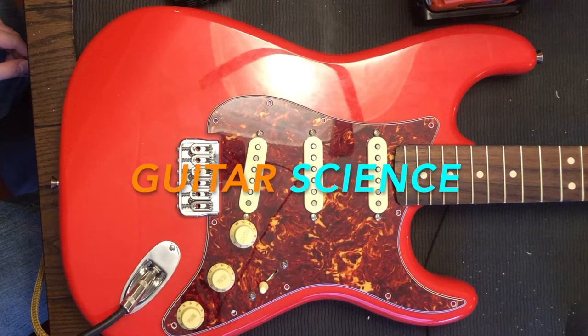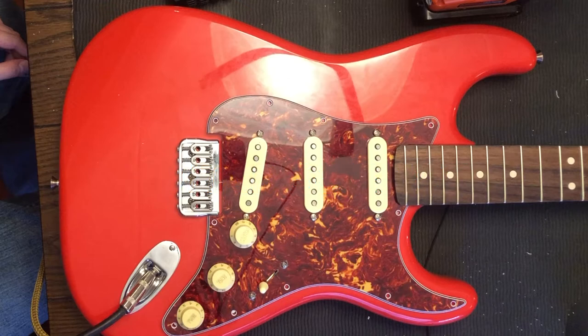Welcome back to Guitar Science. Today we're going to assemble the body. There are a few annoying issues along the way, but we're going to take care of them.